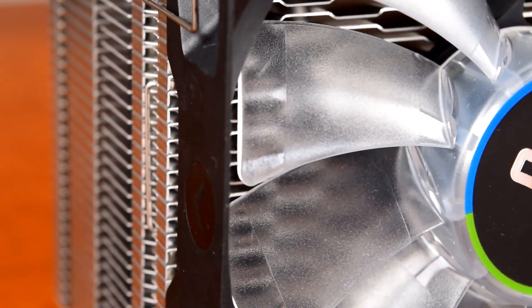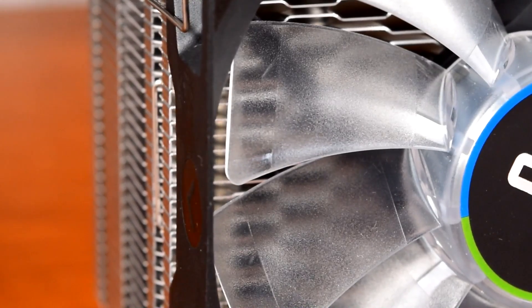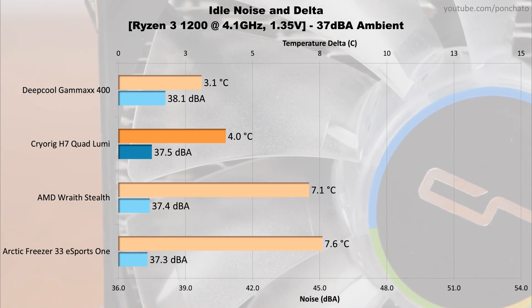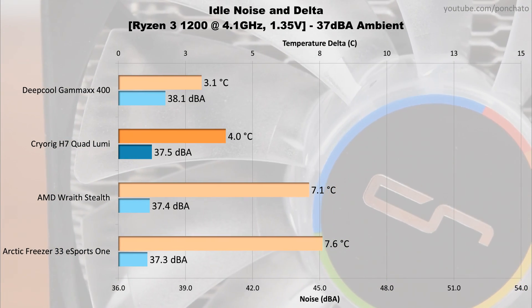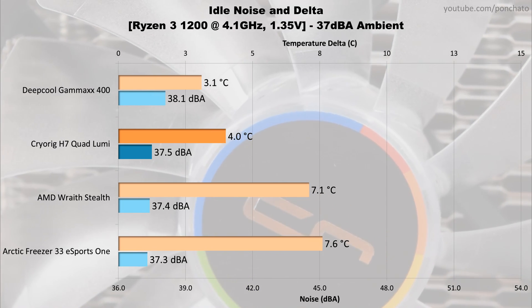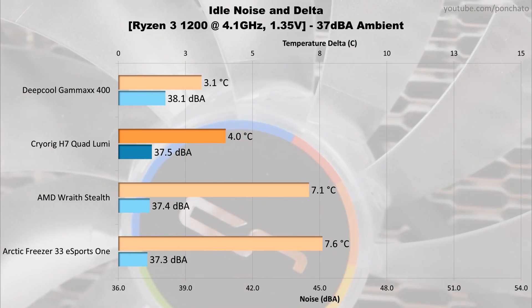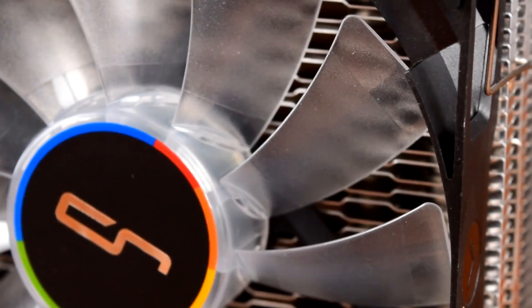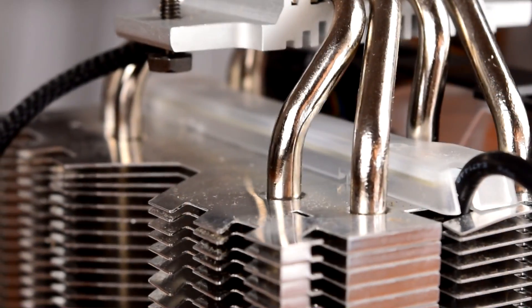First up we'll look at the idle results, which means minimum RPM sitting idle at the desktop. At idle, most tower coolers can run essentially silent, so there isn't much competition here. My Ryzen 3 1200 only burns about 15W at idle, which means even the stock cooler can run pretty much silent. That said, the Quad Lumi does keep it very cool at only 4 degrees above ambient, very close to the much larger Gammax 400.